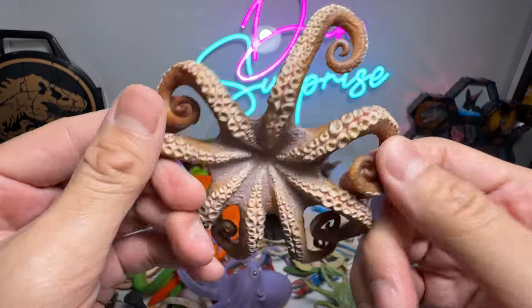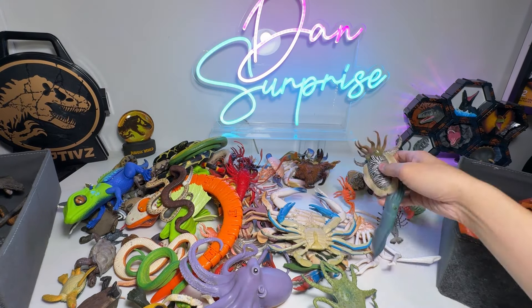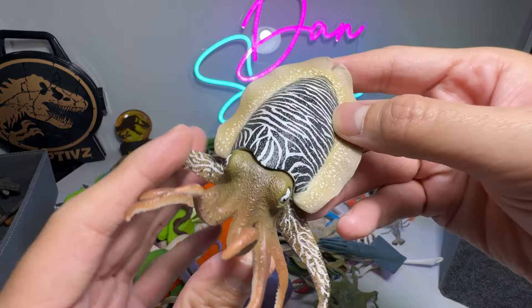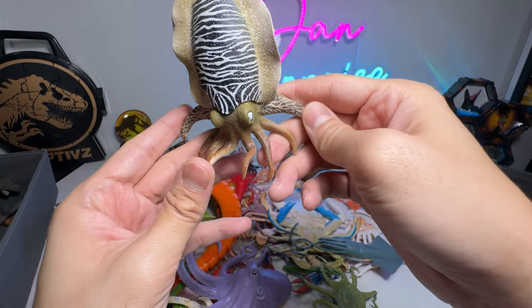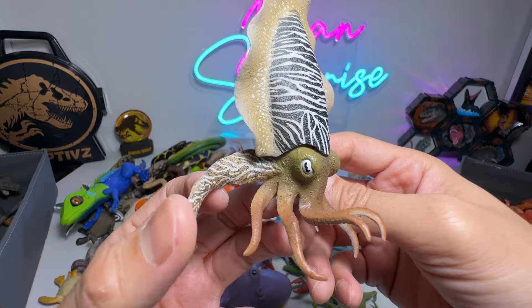Here's another one — looks really, really beautiful. I like it. Here we have a cuttlefish. I think this is our one and only cuttlefish in our collection. Very cool as well. Eight tentacles.